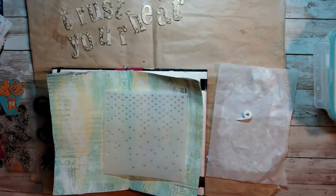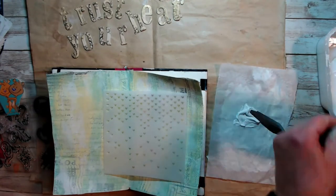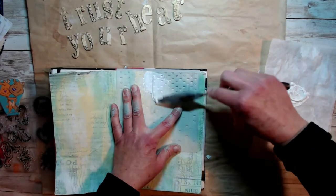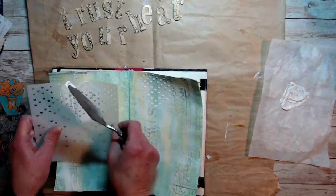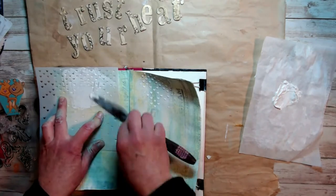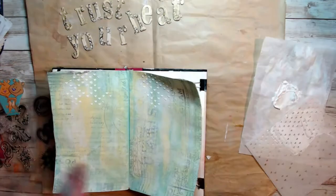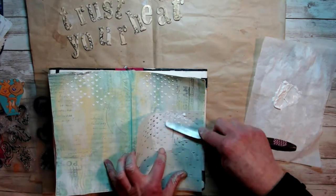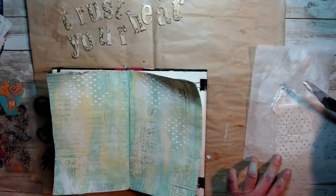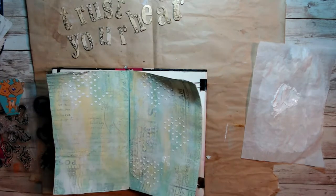Here is a stencil from my stash — I've probably had it for a couple of years and never used it. It's called 'Falling Hearts' and I'll try to link it below. I'm using some modeling paste with just a dab of gesso to keep the modeling paste nice and bright white, using my palette knife to add some texture to the background. It looks really great. I had lots of products to use and didn't want things to get too carried away, but I really wanted to use this stencil with the little hearts — it turned out adorable.